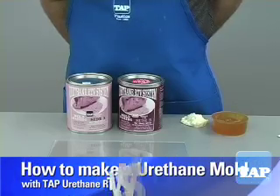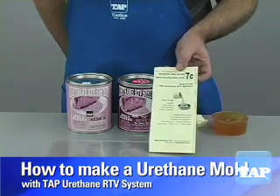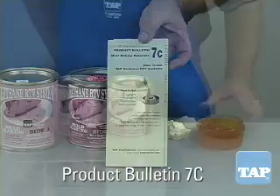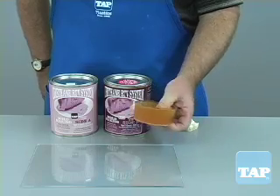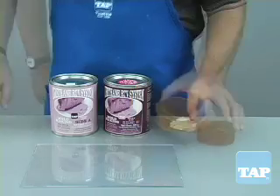This video segment will show you how to make a simple urethane mold. The information you will see here is also covered in our product bulletin 7C, which you can get from one of our stores or our website. Urethane is ideal for making a simple block mold like this. Block molds have the advantage that they are quick to make and usually do not require a rigid mother mold like latex does.